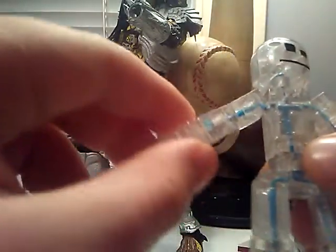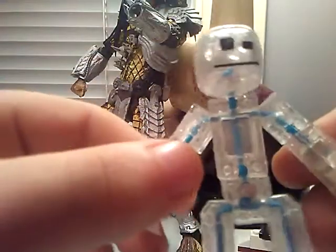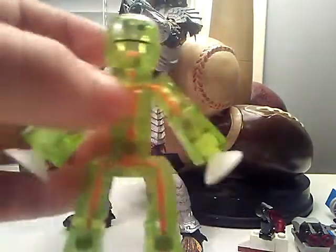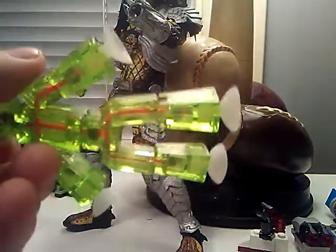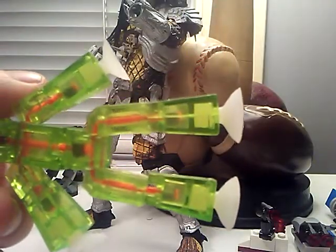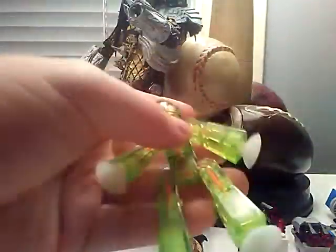Got the blue elastics instead of the orange. Same articulations. Head moves. Just came in a regular single pack. Like that one. Okay, Green StickBot, see-through green, regular, orange elastics, white suction cups. Regular articulation for these StickBots, you know. So, let's get on to the next one.